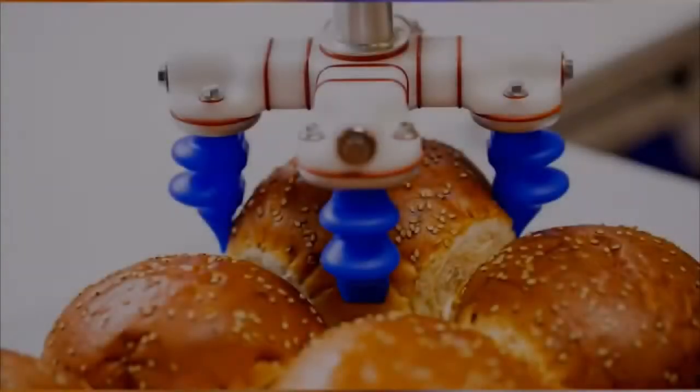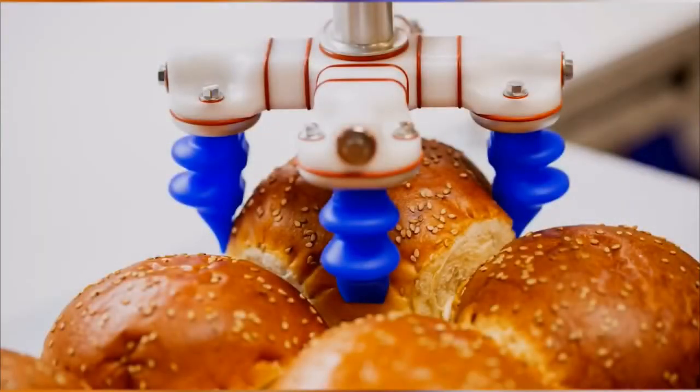Hey there, I'm Sean from Soft Robotics and today I want to talk to you about our brand new released Mini Fingers. They were designed to solve customer issues and unlock new applications.